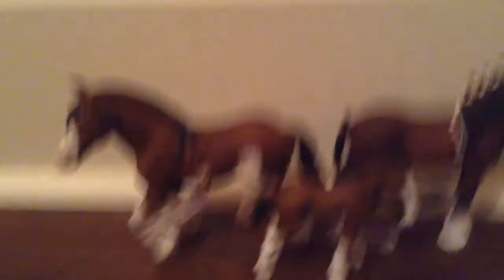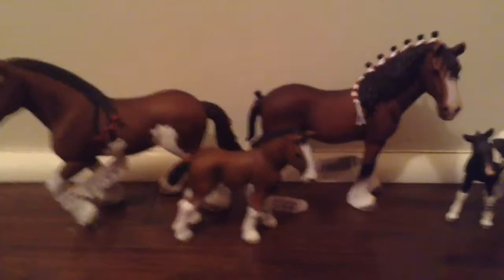But that is the 2016 Schleich Clydesdale family — the mare, foal, and stallion. And we have the Pinto Foal and the Tennessee Walker Foal here. And the bunny and lamb. So that is what I got at the Schleich store yesterday.